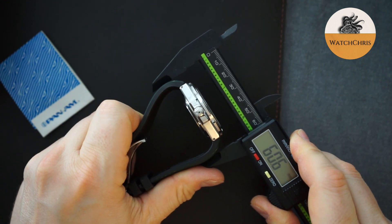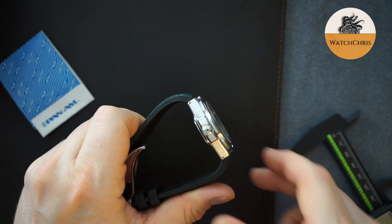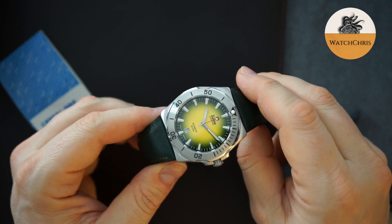It's almost 60 millimeters lug to lug, so for a small wrist this may wear very large. However, I have to say on my seven and a half inch wrist, I've already worn this a few times and I find it very comfortable.